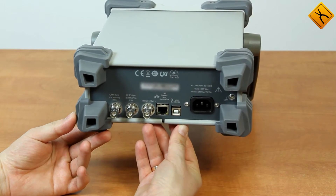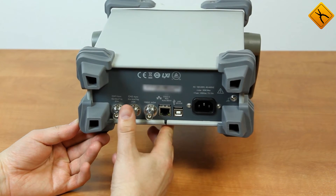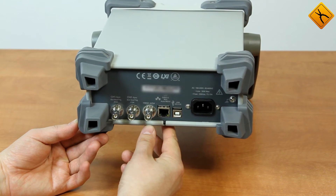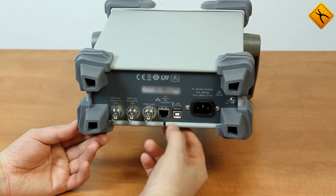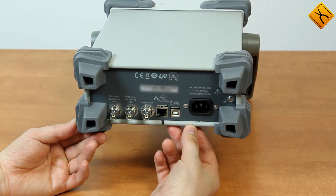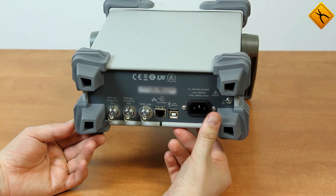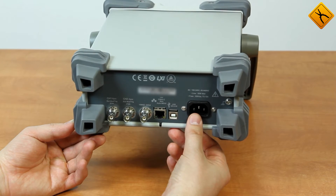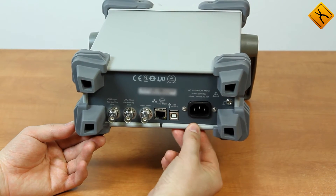The rear panel holds synchronization terminals, external modulation inputs for channels 1 and 2, the reference signal input/output terminal, the LAN terminal that supports LXI technology, the USB port for connecting to a PC, and the power input terminal. This device uses a static power supply unit, therefore the input voltage can be from 100 to 200 volts. We also have the grounding connector here.